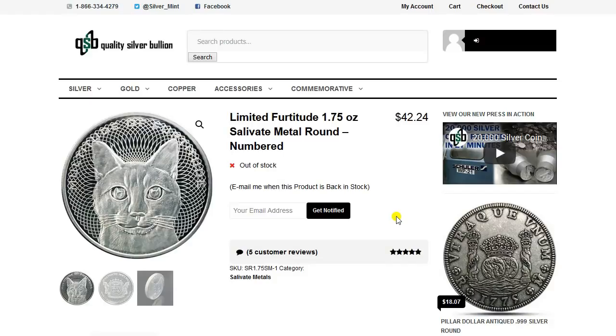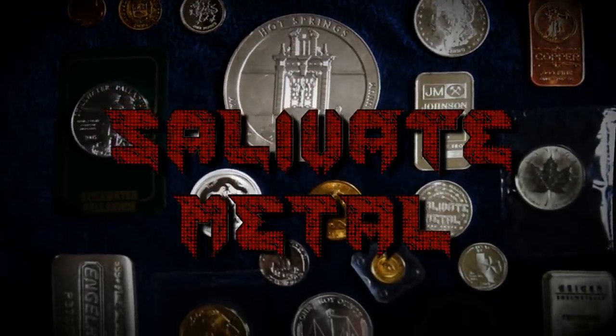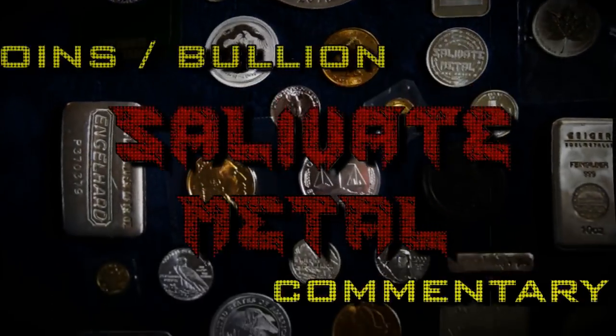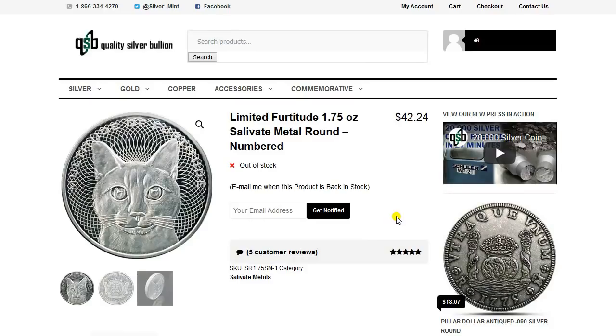Greetings, members one and all of the Salvation Nation. The Fertitude Round has sold out. I just got the news about it on my last live stream, but I wanted to confirm that that really was the case. I did confirm that it happened, and I want to thank everyone who purchased one of these.